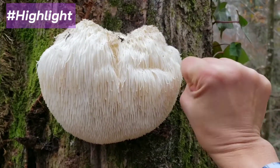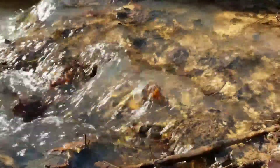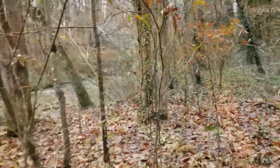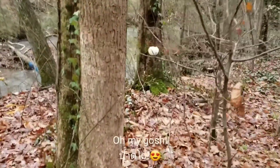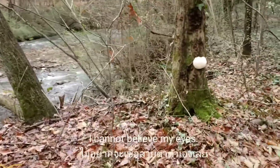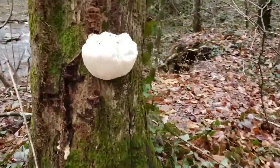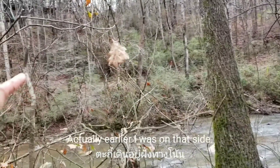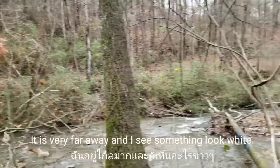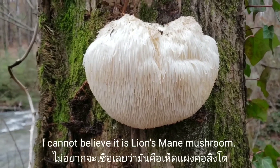It is a lion's mane! Oh my god, oh my gosh, I cannot believe my eyes, my friends. This is lion's mane. Earlier I was on that side — it's very far away — and I see something look white. I cannot believe it's a lion's mane, because it's very, very white and I'm very far away.